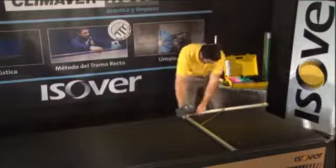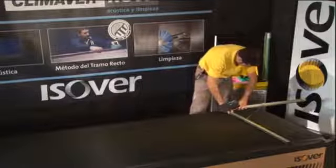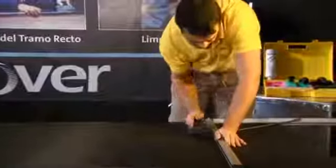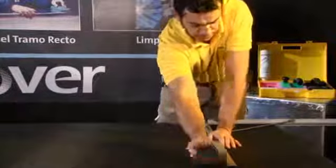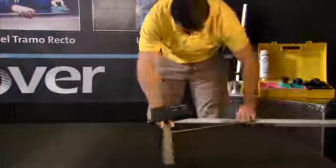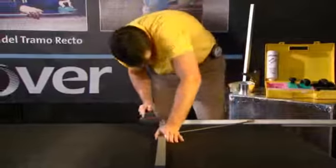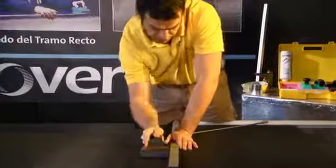When possible, start this assembly with the flat side, which provides a good guide from which to construct the rest. To construct the U-shape, two cuts are made with the red MM tool at distances A and B, measured with the square ruler, as if creating a regular straight duct.